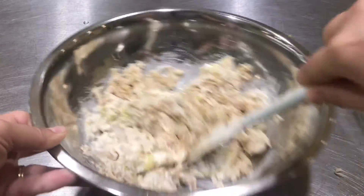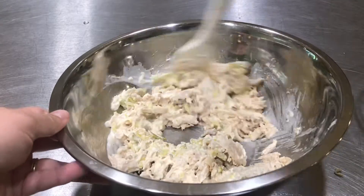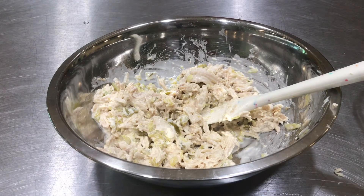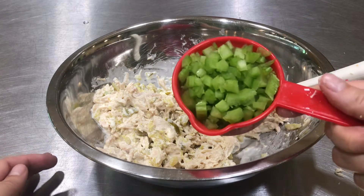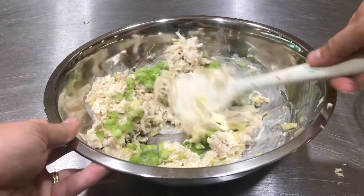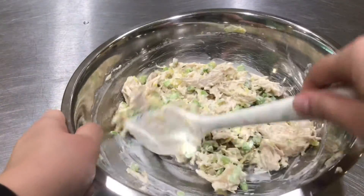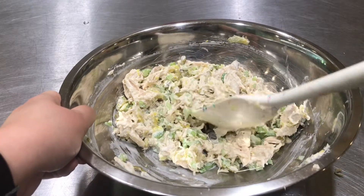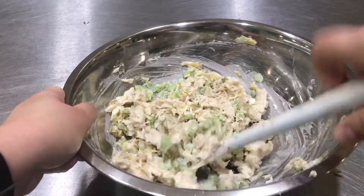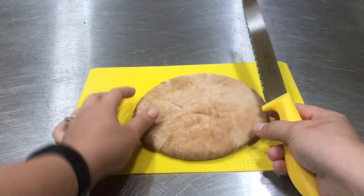Stir these together. And then, last but not least, I took a stalk of celery and diced it up really small. I'm gonna add that and fold it in. Now if you really don't like celery, you can kick it right out of there and maybe put in a veggie that you do like. So next, I am going to take a piece of that pita bread and show you something.